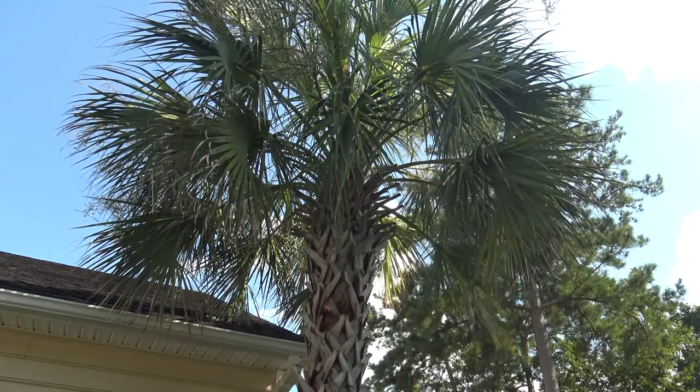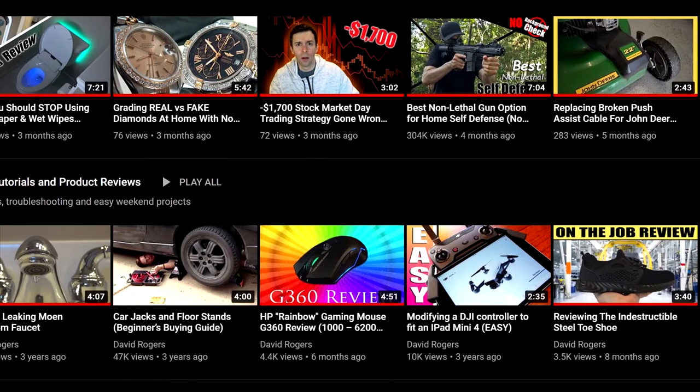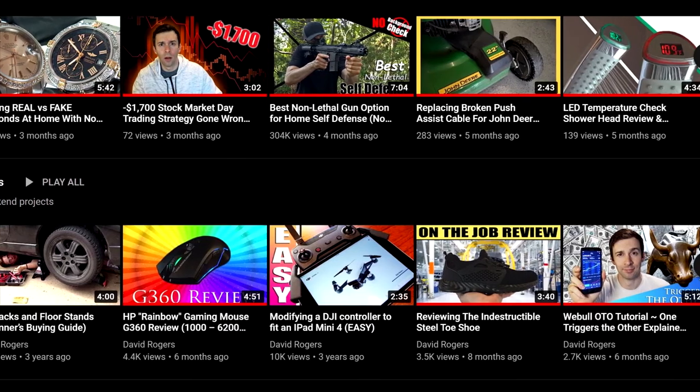If you found this helpful, be sure to check out the product reviews playlist and consider subscribing for more videos like this. Thanks for watching and I'll see you in the next one.